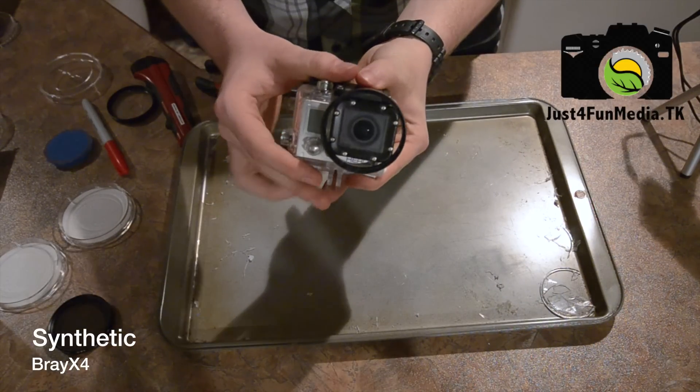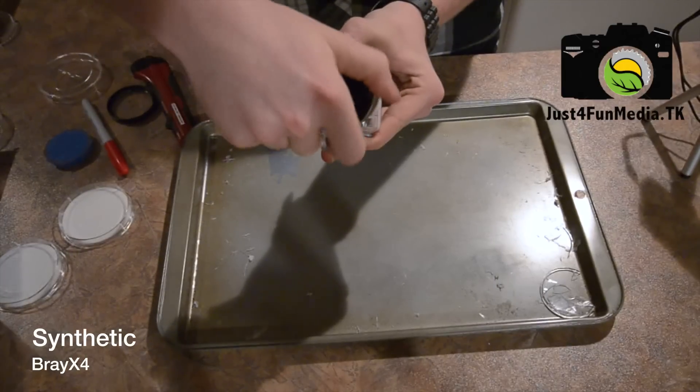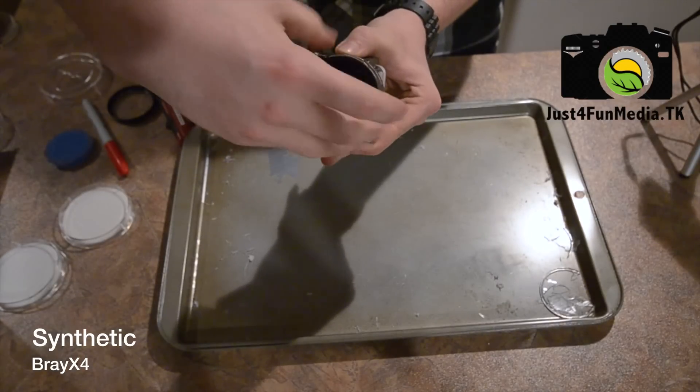So now after you've installed the retaining ring back onto your filter, you're now able to attach any 55mm filter to your GoPro dive case.